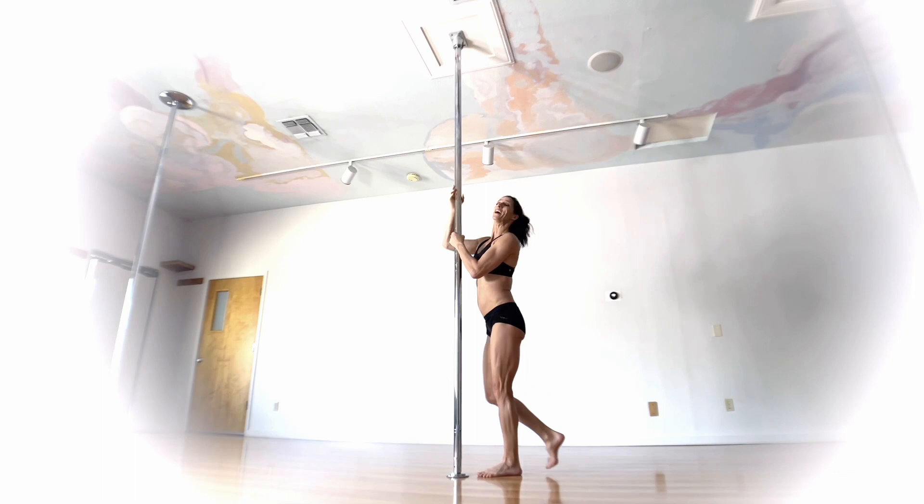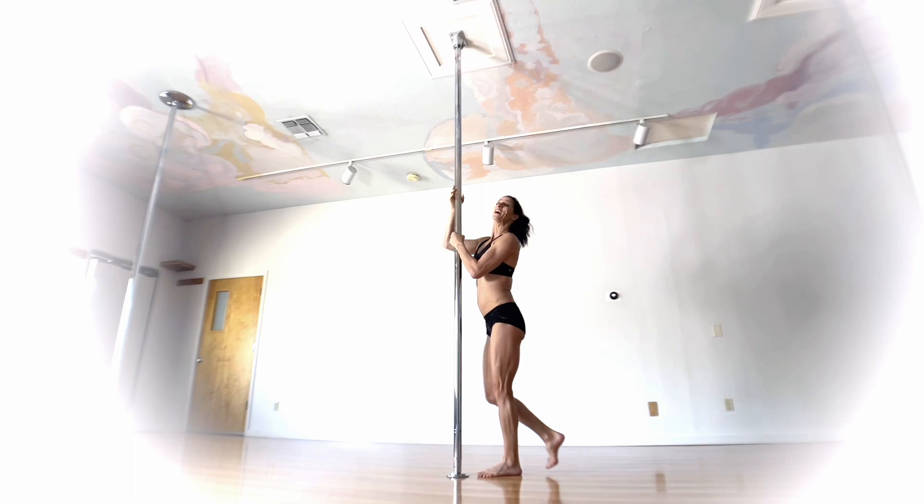So that is the umbrella split. Play around with it, make it your own. Try it in a photo shoot. Try it on your left side, try it on your right side. Try it spinning, try it static — all the things. Let me know how it goes.